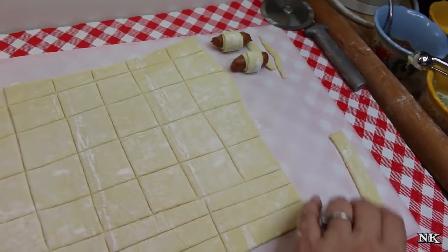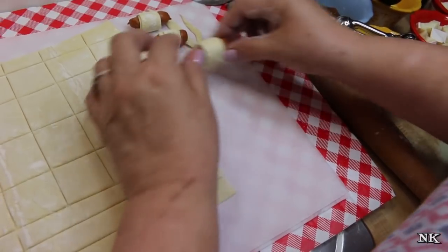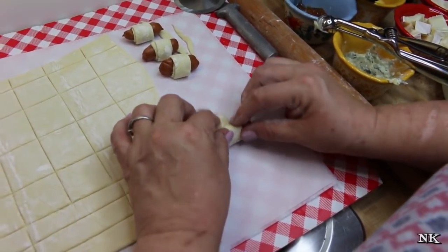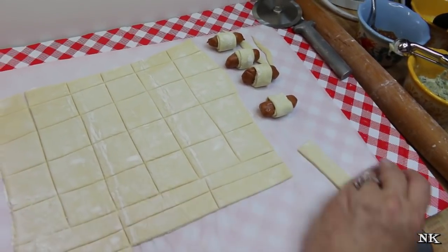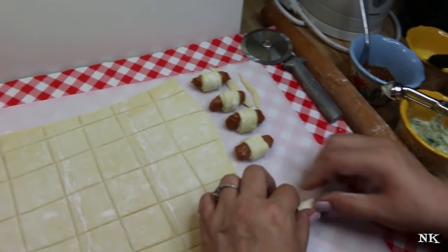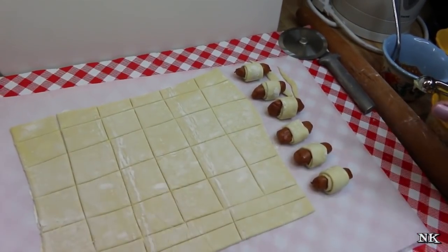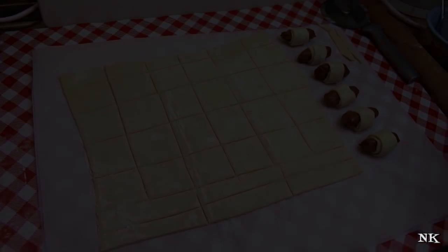One of the reasons we're making these pigs in a blanket is that Rick and I went looking for some not too long ago. I used to buy them in the grocery store freezer and went to buy some — they were literally $13 a box. Oh heck no! So we're making them here, and I thought this would make a great appetizer video for you guys. Who doesn't love a pig in a blanket? I'm going to go finish these off.